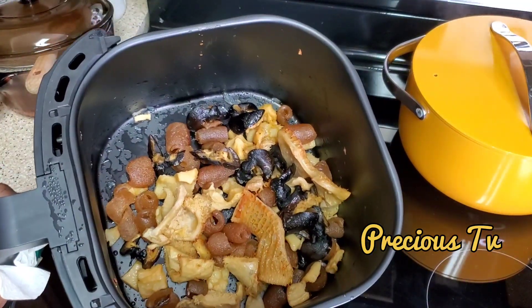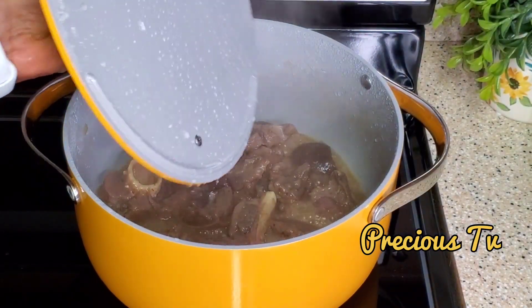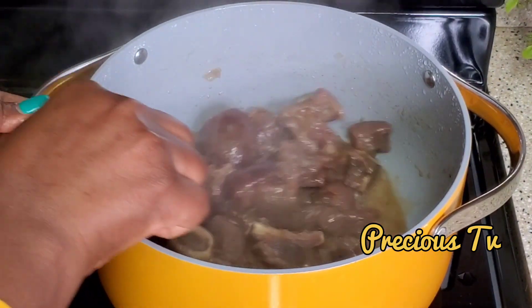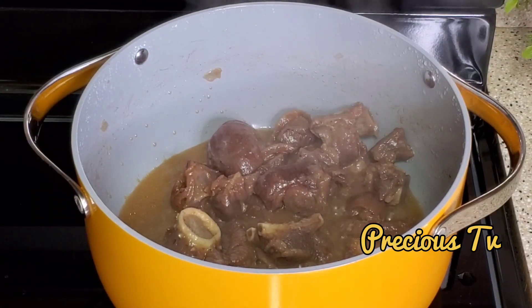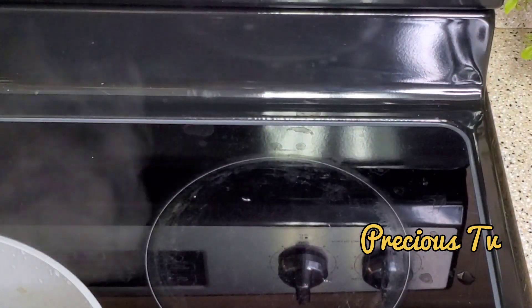If you haven't tried frying your meat before adding it to soup, try it — you'll see how good it tastes. Sometimes when people taste my food they ask how I did the meat; they love the slight crunchiness to it. Now we're back to the goat meat and it's ready too, so I'm going to fry that a little bit as well.